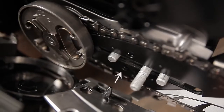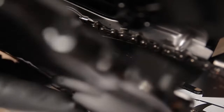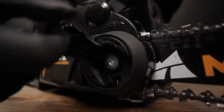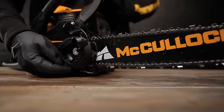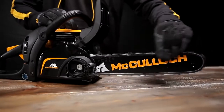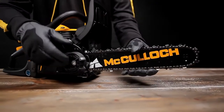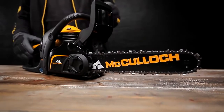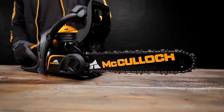Reassemble the clutch cover and hand tighten using the flap. Adjust the chain tension by turning the adjusting wheel clockwise. Tighten the chain so that it does not sag on the underside of the bar, and hand check that it moves easily around the bar. Lift up the tip of the bar and lock it by tightening the clutch cover using the flap.